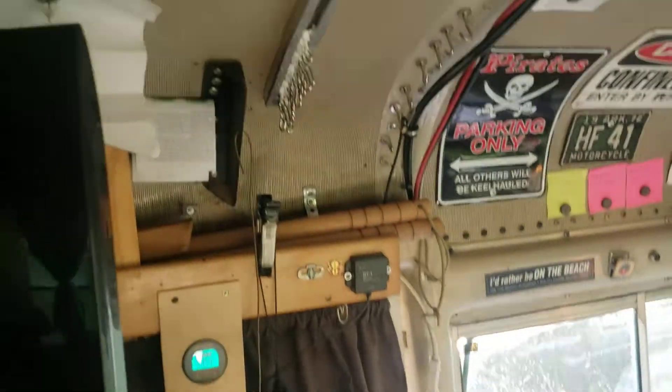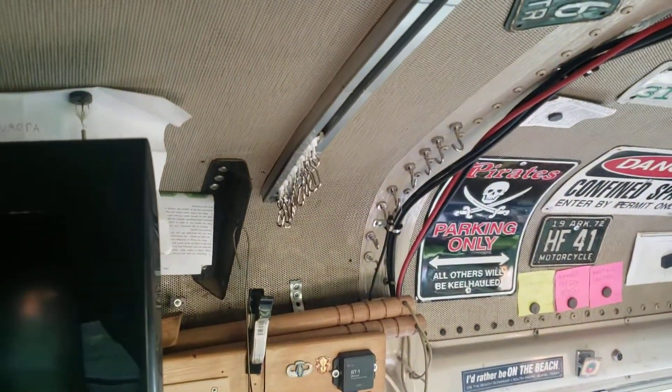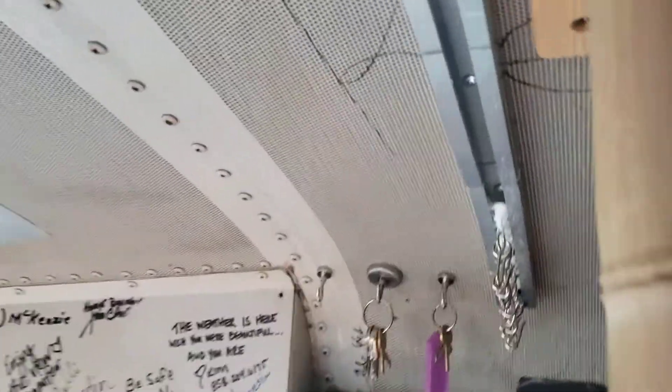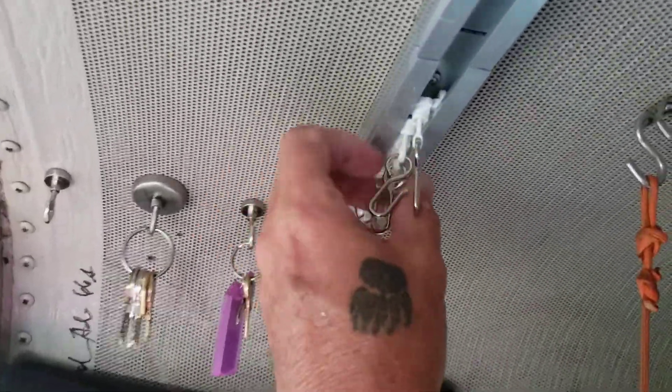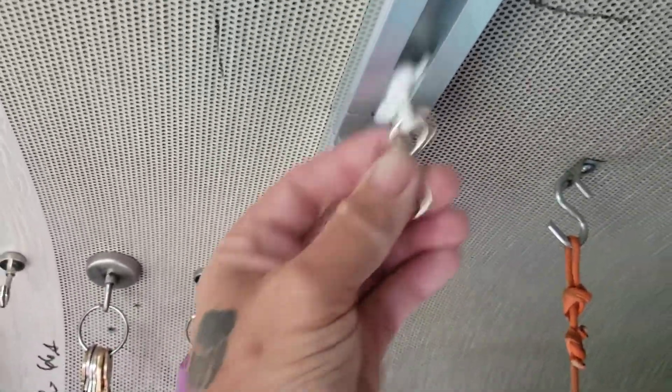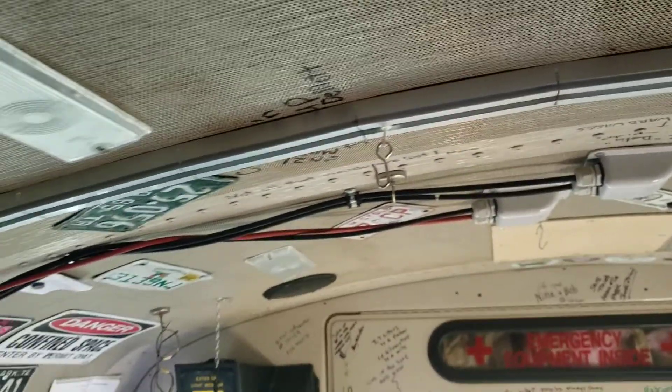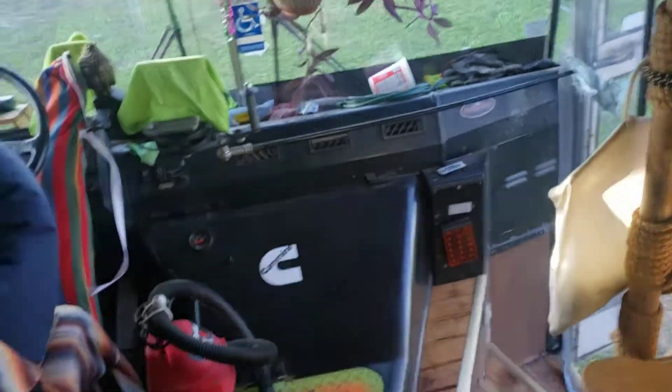Hey everybody, welcome back. Real quick video on this — it's like a hospital curtain track that I just put on the roof of the bus. It's got the little hooks that slide back and forth so you can put your curtain on, so I can separate the front of the bus from the back of the bus.